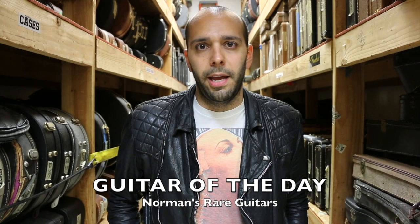Hey, Mark Agnese here again in the back room at Norman's Rare Guitars. Welcome back to a whole new week of Guitar of the Day. We're still kind of making it through some of these things that we got at the show. We've been selling a lot of this stuff. Norm got one Telecaster at the show and already sold it. So again, we find ourselves Tele-less on Tele Tuesday. I promise I'm going to make this one up to you guys.